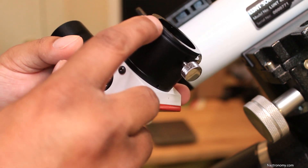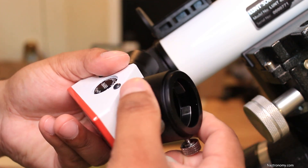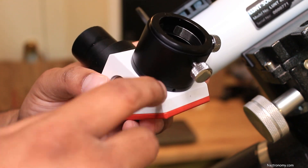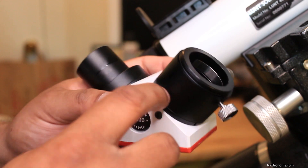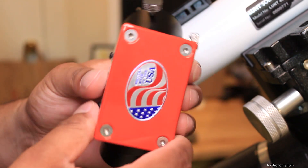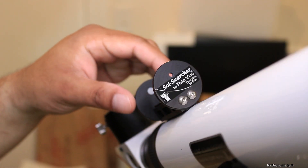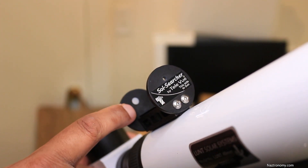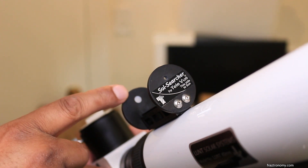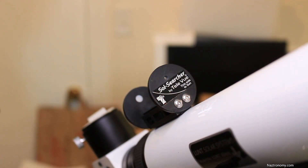One cool thing about this is that it comes with T2 threads, so if you're using a camera with T2 threads you can just screw it on without any additional tube. There's also an option to remove a section if you need to get closer to the focal point and you're not reaching focus going further in. The diagonal feels like the heaviest part of the telescope and is made in the USA. On top of this is my favorite accessory — the Teleview Sol Searcher. There's a little hole in the front that lets sunlight through and projects the sun onto the back. There's a little screen where the sun projects, and near the center is where the view of the sun would be from the telescope. You just need to center the sun in the Sol Searcher — super easy — and then you can look at the sun.